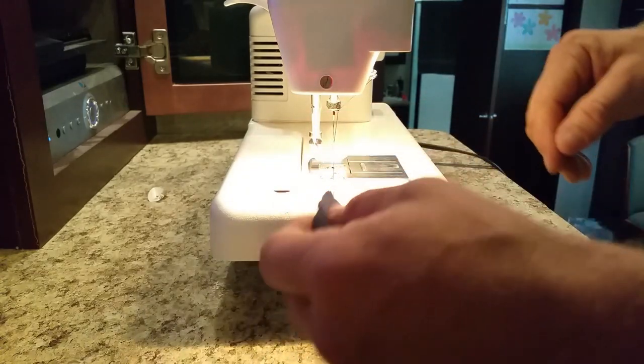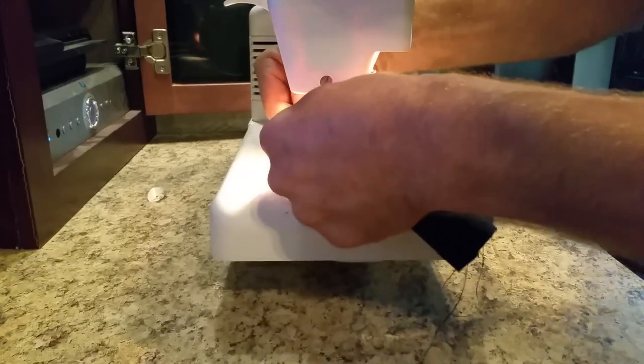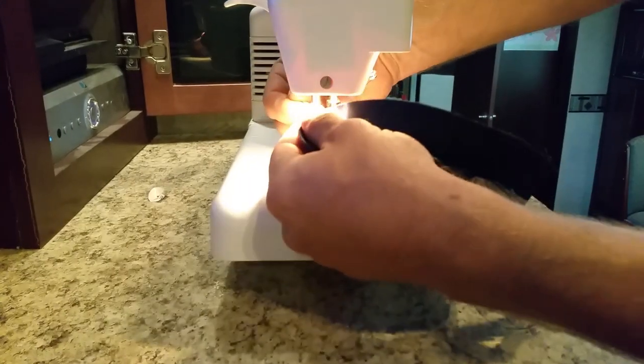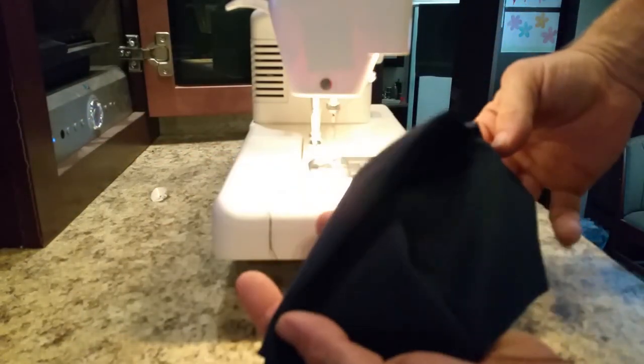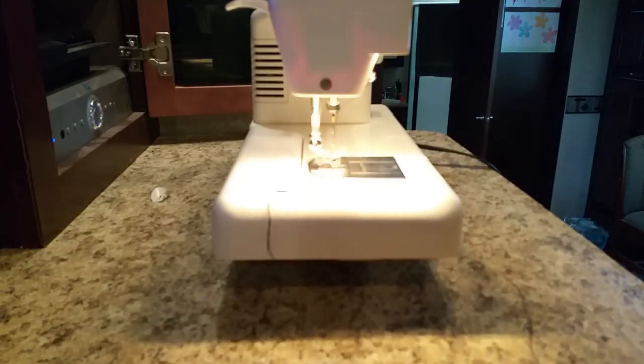On the back of every presser foot on the sewing machine there's a little hook, and there's a snip — found it. So now you've got your first panel. Repeat that step twice with your other two pieces.